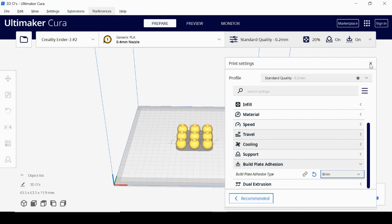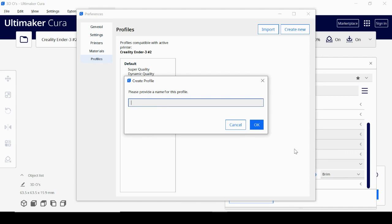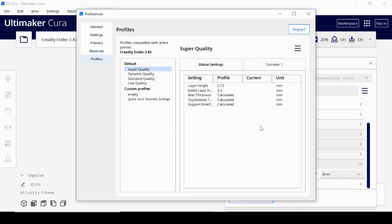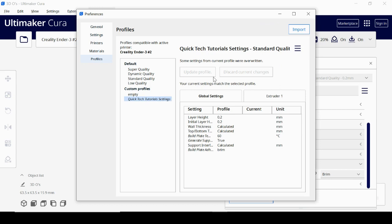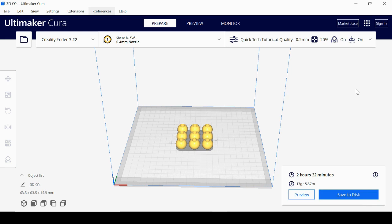Those are the basic settings — there are plenty more, but this is enough to get started. To save these settings, click the drop-down arrow next to 'Standard Quality' and select 'Create profile from current settings/override.' I'll name it 'Quick Tech Tutorials Settings' and hit OK. Now this is saved in my custom profile. With all these settings, print time and material usage have gone up slightly due to supports and the brim — two and a half hours, 17 grams of filament.